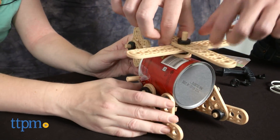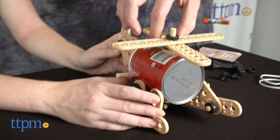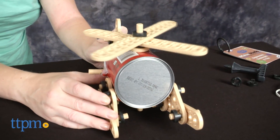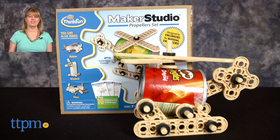This is for ages 7 and up, but we think most kids are going to need help from an adult. This is really ideal for older kids who like building models and who have the patience to figure it all out. For where to buy and current prices, visit TTPM and subscribe to our YouTube channel for more reviews every day.